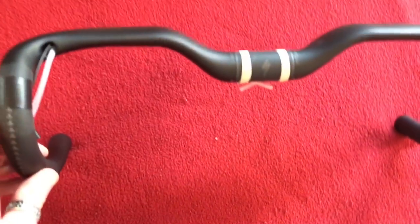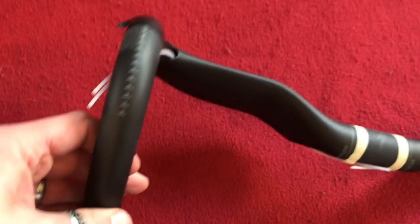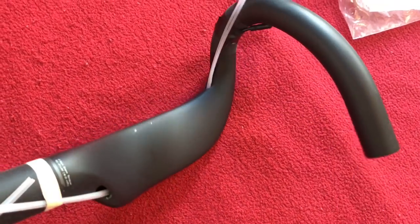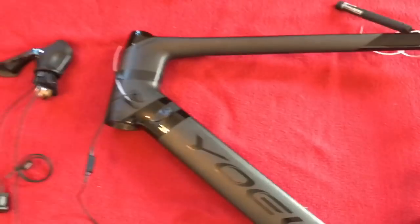These are the bars I'll probably end up using. As you can see, I've already threaded a wire in through there, through the bars, and it comes out to the other end. So that is the cable we're substituting.